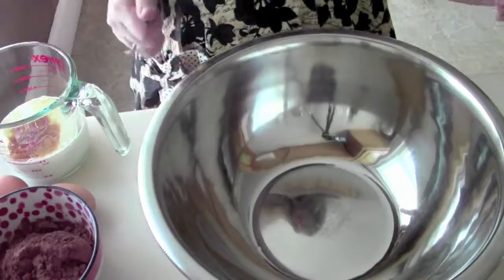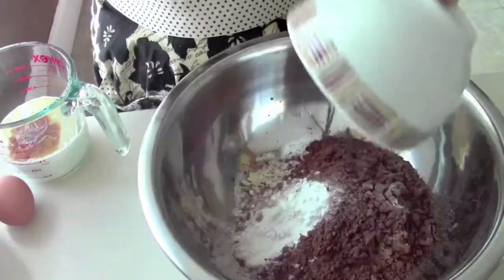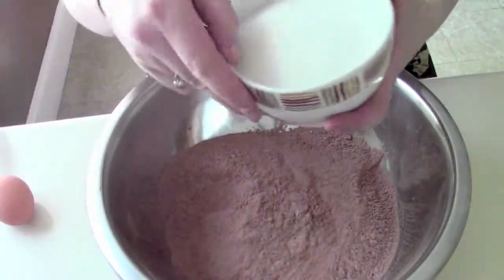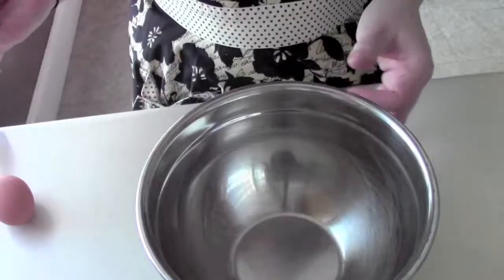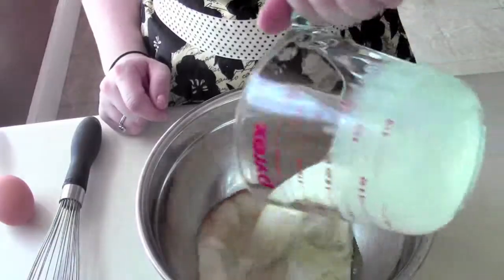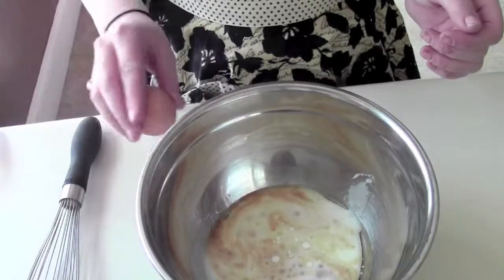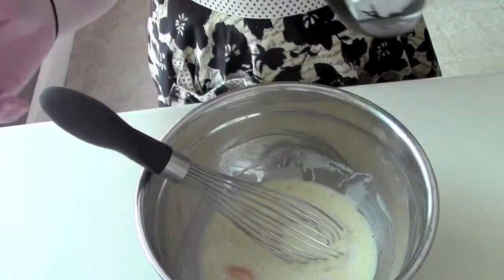For this recipe you don't need to use your mixer, which is pretty awesome — all you need is two bowls. In the larger bowl I'm going to combine my dry ingredients: flour, cocoa, salt, and baking soda, and then I'm also going to add my sugar. In our smaller bowl I'm going to combine our liquids: buttermilk, vanilla, vegetable oil, eggs, and warm water.